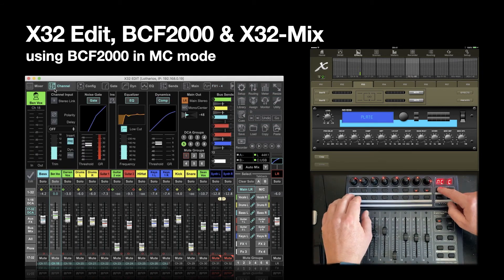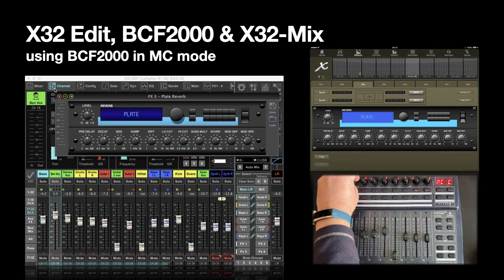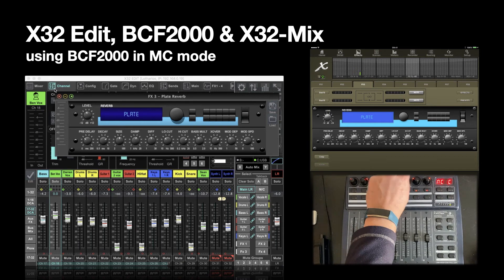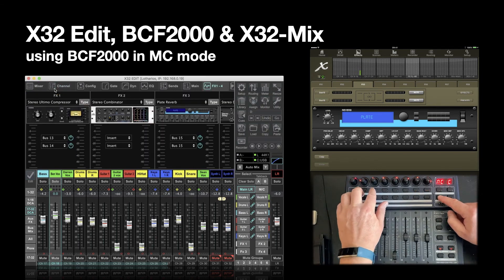Using the second buttons, you can see that the pre-delay is now being affected by the first rotary encoder, then the decay, the size, the dampening, the diffusion, the level, the low cut, and the high cut by the eighth. You'll see this has jumped to FX 1 to 4. If you press the button twice, it will always jump to FX 1 to 4.